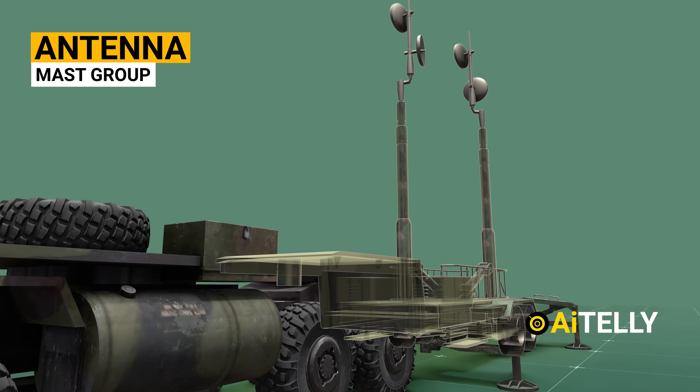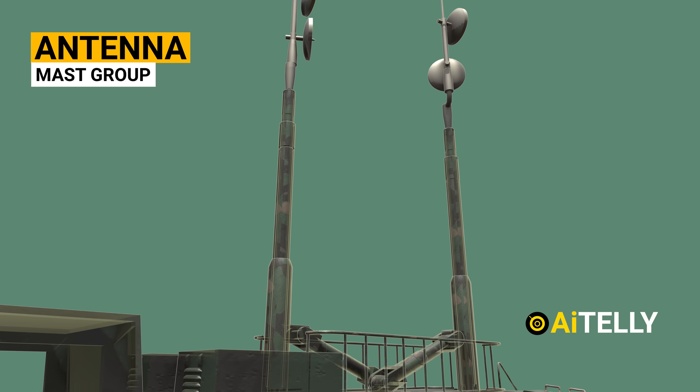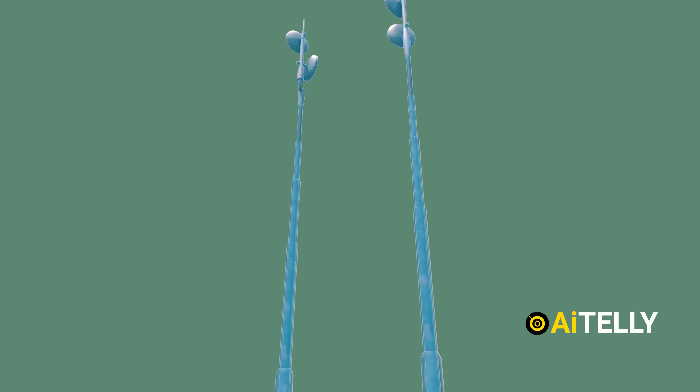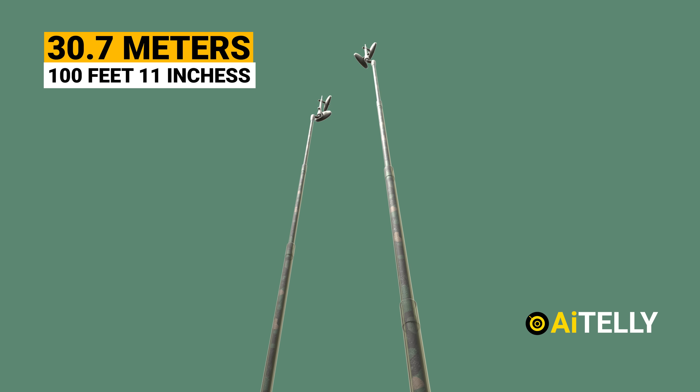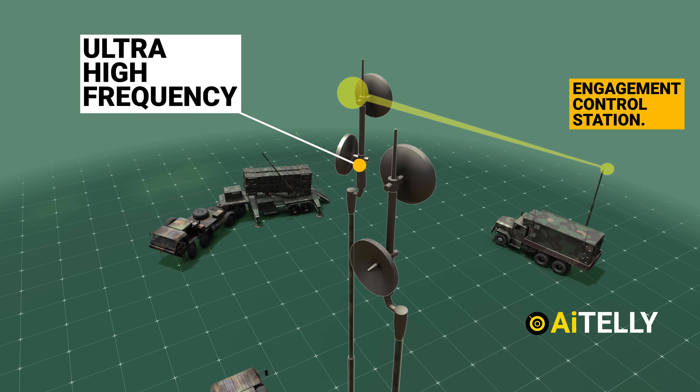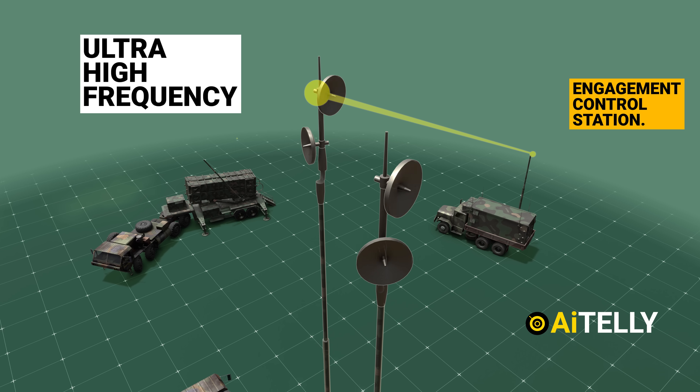The Antenna Mast Group has a protective cover. The antenna masts extend to a maximum height of 100 feet 11 inches from ground level. The antenna mast group provides ultra-high-frequency communications required for the engagement control station.